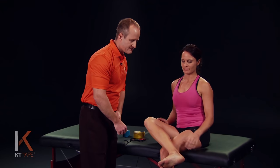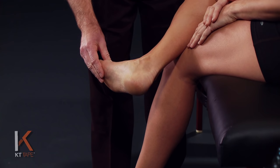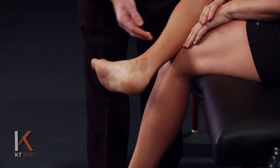KT tape helps treat this condition by increasing circulation and support. For this application we need to have the ankle in full dorsiflexion, or whatever is available within a relatively pain-free position, which is pulling the toes towards the shin.